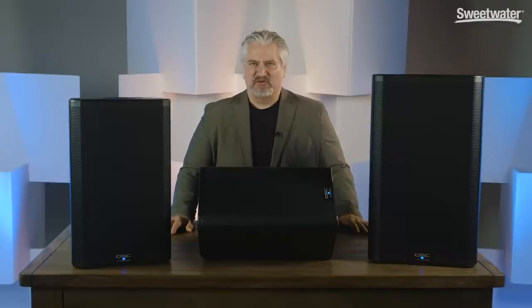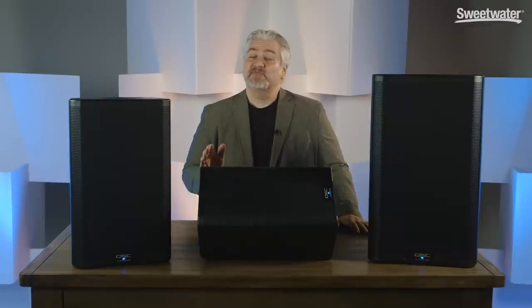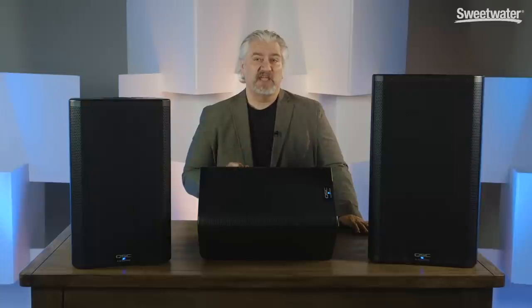Hi, I'm Mitch Gallagher. Welcome to Sweetwater Soundcheck. This time out, the latest version of QSC's very successful K-Series of Powered PA Speakers. Let's get started.